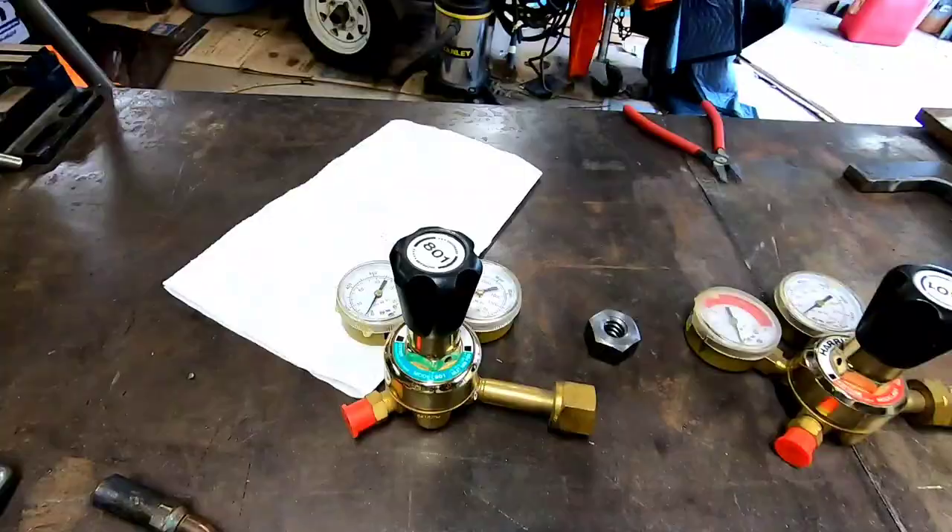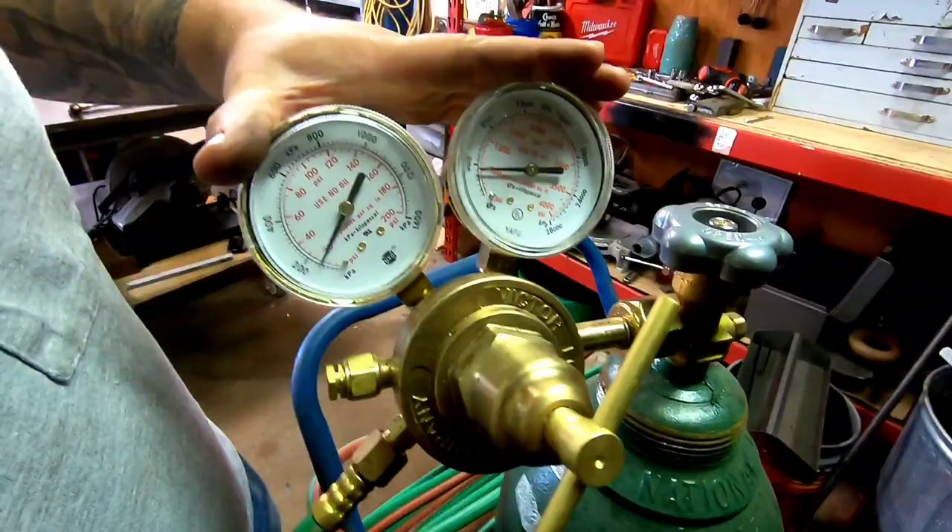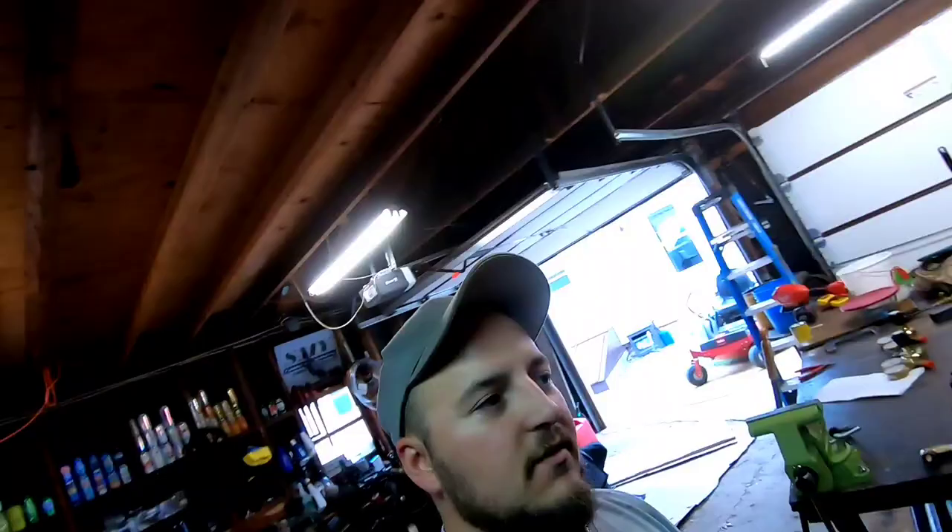These are two regulators I had bought about three years ago. I now have Victor gauges that I bought at Praxair — they were running a deal where you bring in a couple old regulators and get new ones for 75 dollars each. I had two old regulators from a garage sale, brought them in — didn't matter if they were rebuildable or not — traded them in and got two brand-new Victor regulators for 75 dollars. They're made in Mexico, not America, but they still work great.